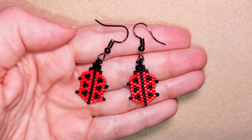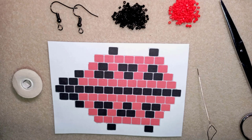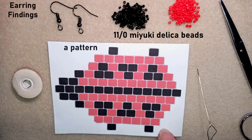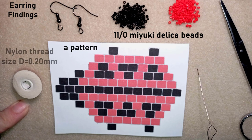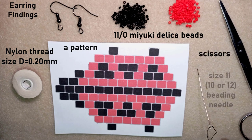Thank you so much for watching. Now I will start with the list of materials. I'm using two colors of 11-0 Delica beads and earring findings. This is a pattern that you will see all the time during the tutorial. This is Naimo nylon thread, size D or 0.2 millimeters. These are scissors and this is a size 11 beading needle — you could use size 10 or 12, it works with all of them. I'm going to take about half an arm span of thread on my needle.